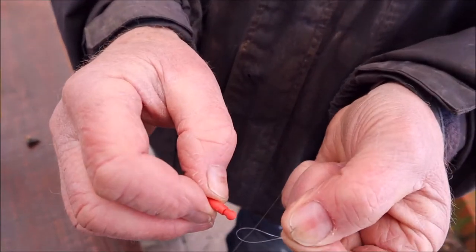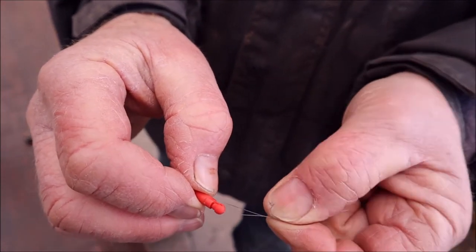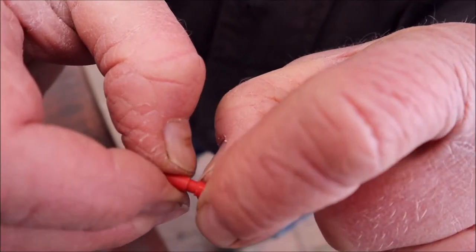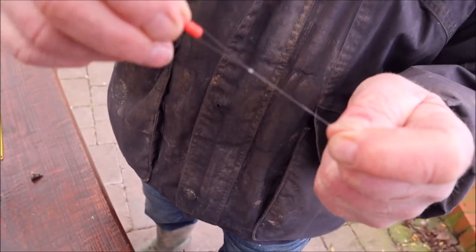And simply, what you do is put the loop over there, and then pull that little sleeve over there, and that does the same job.